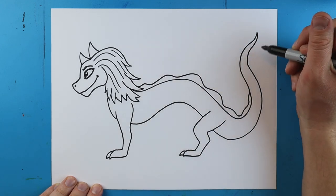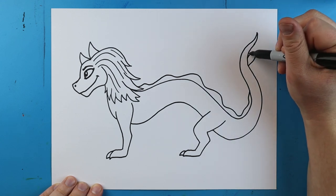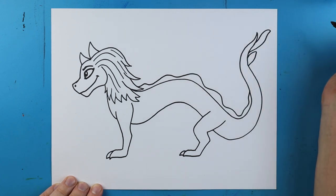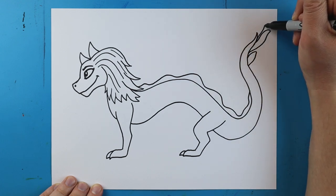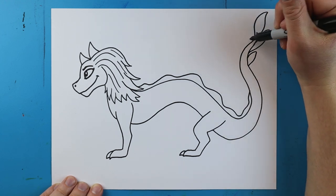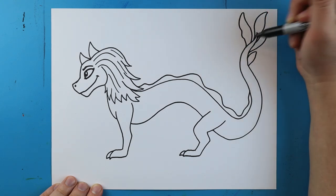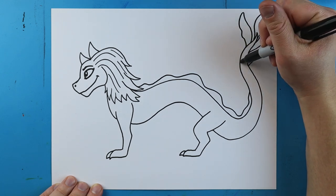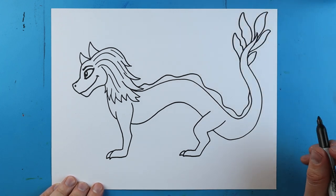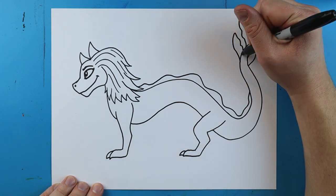For her tail I'll add a few little lines — one that goes up and then curves down, another that curves up and then back down, and a long one that goes up, gets a little wider, and curves down. I'll put another one that goes up, gets a little wavy, and comes down. Then another one that goes up, gets wavy, and comes down. In the middle of these I'll add just a couple little curved lines for some detail.